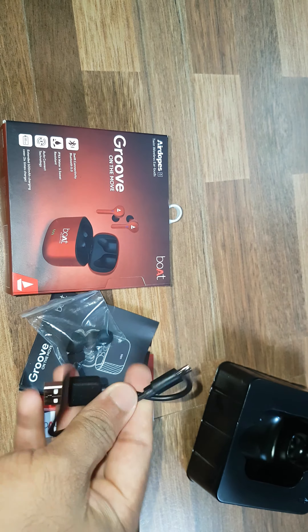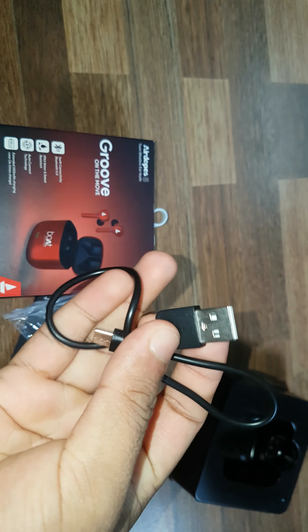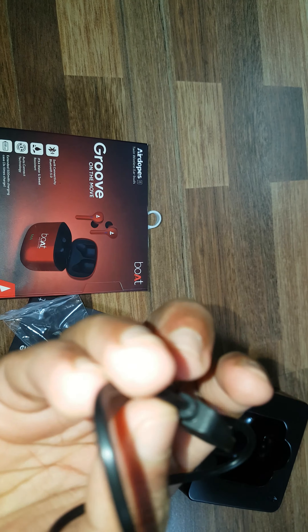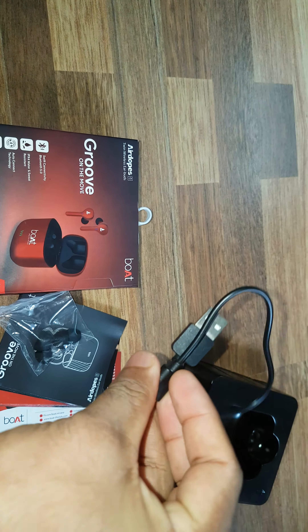This is the Type C cable. Looks a little low quality — I don't think it will last more than one year. There is a chance of breaking. They could have provided a better quality one, but I am happy it is Type C.